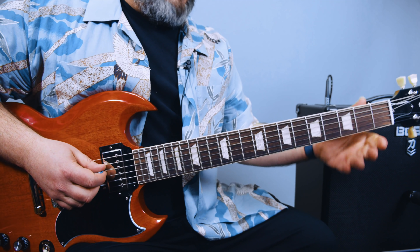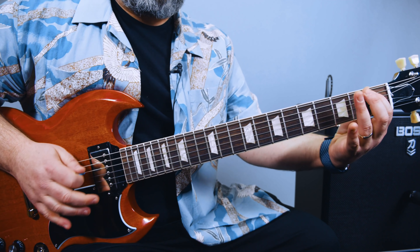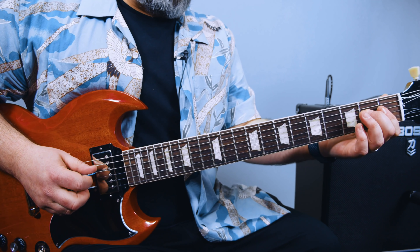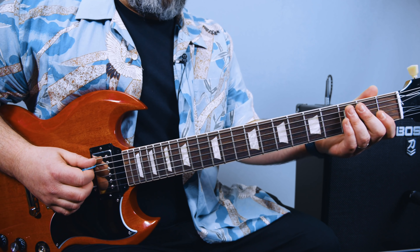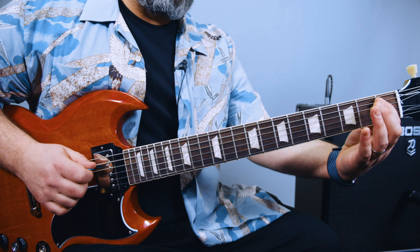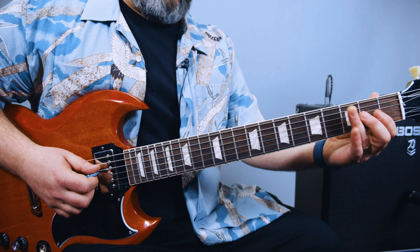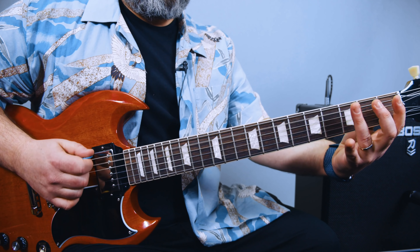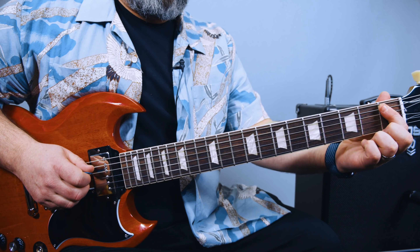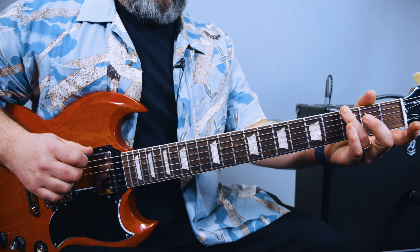Then we've got this running down the stairs lick. We're going two, one, open on the D string, then two, one, open on the A string. So third fret E, then open A, first fret, open, third fret, back open.